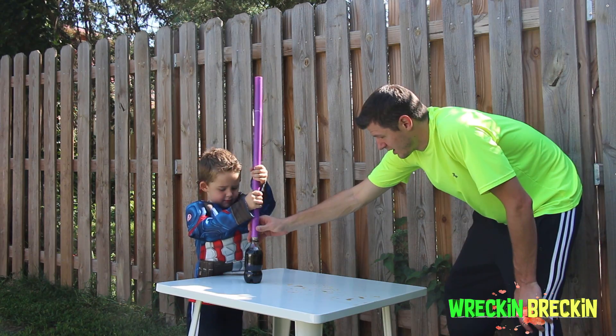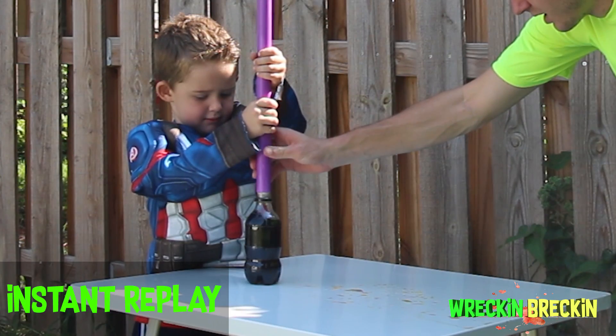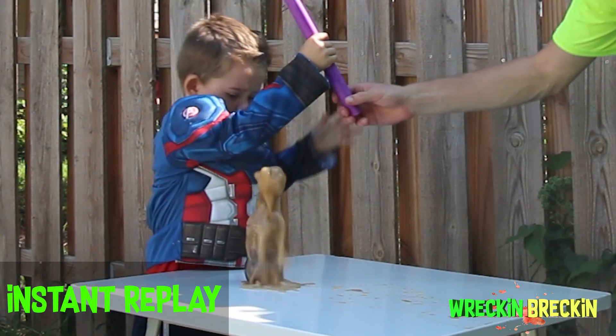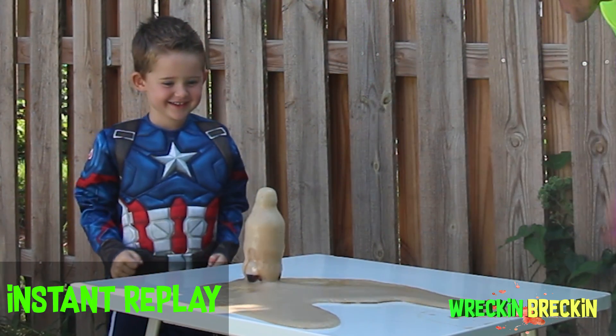Are you ready? Here we go. Ahhh! Ahhh! Ahhh! Ahhh!